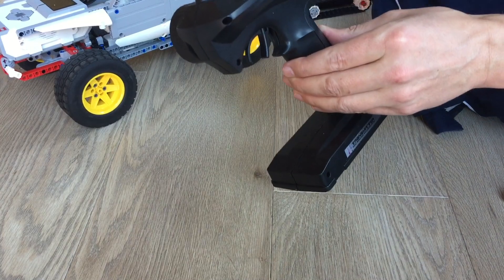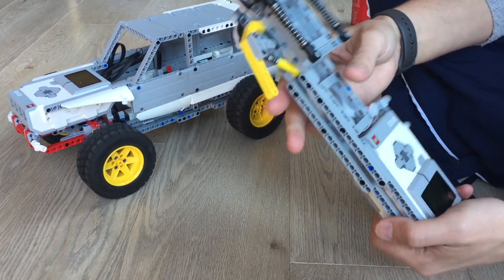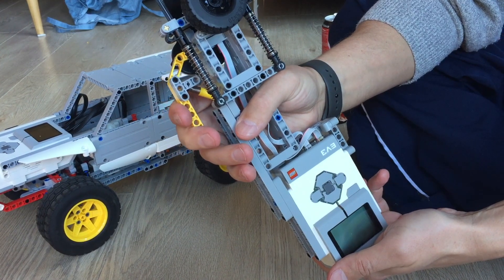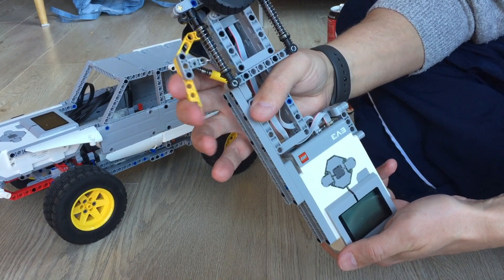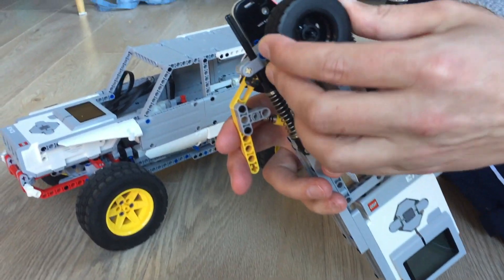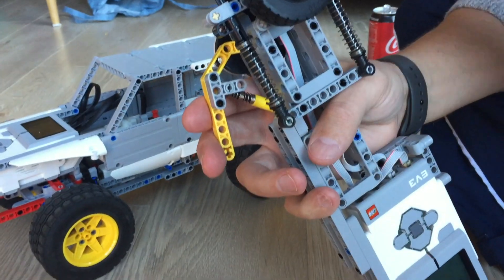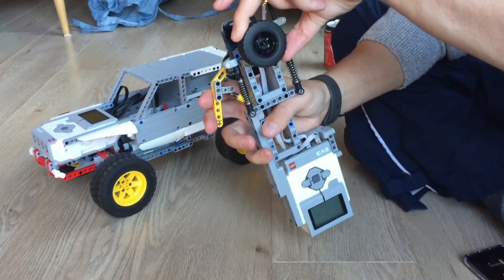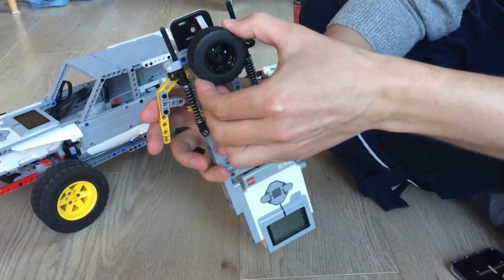To control this little car I built a similar handheld controller where you have a button to adjust the speed with back-to-center, so the harder you press the faster it will go. At the same time you have a dial which you can turn to go left and right, with a spring mechanism that gives you tactile feedback when you press against it — and it works in both directions, left and right.